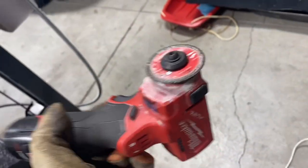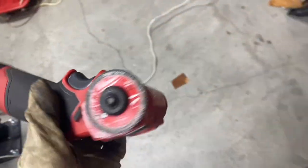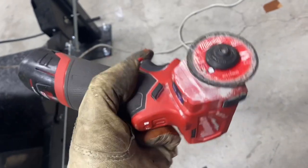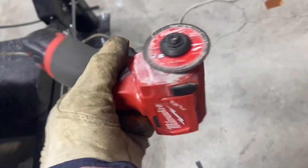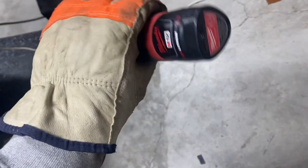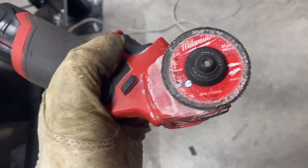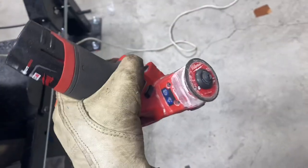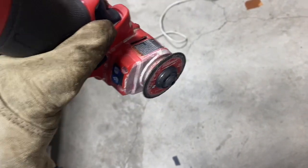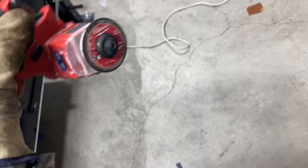What I'm about to tell you is in no way condoned by OSHA or Milwaukee. I would highly recommend wearing a face shield, safety glasses, gloves — whatever you have. Get yourself one of these little guys — they run off an M12, they're a tiny little disc. Basically you snake your hand in there and cut some slots in that part, then slowly drag it over.